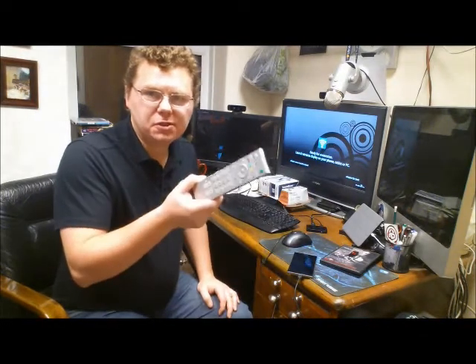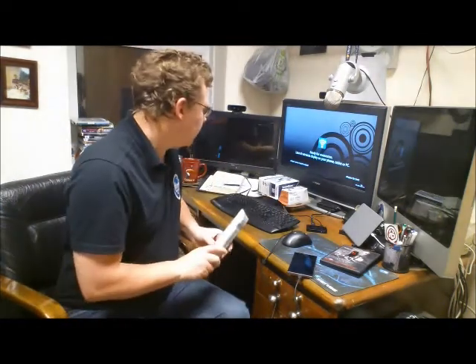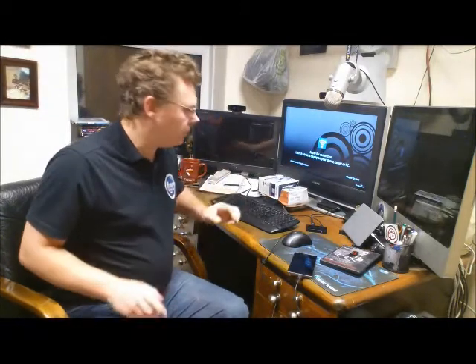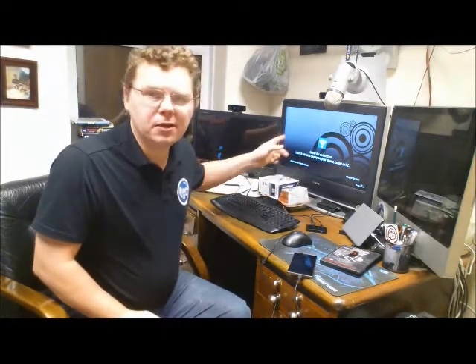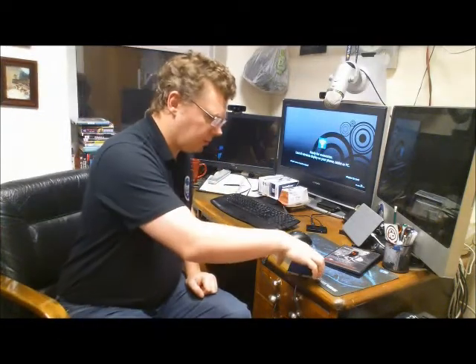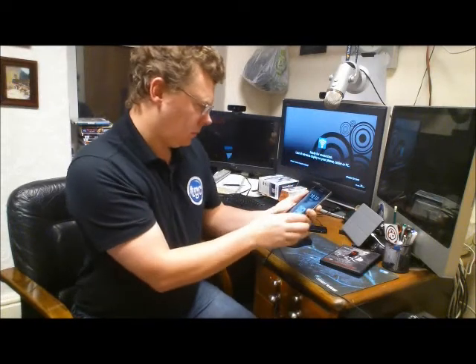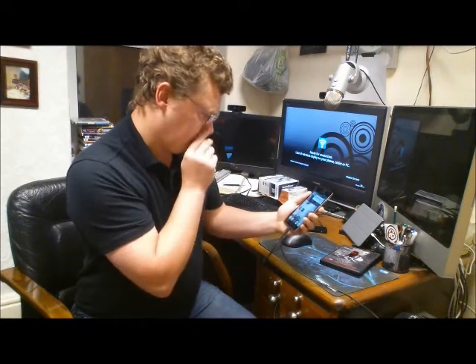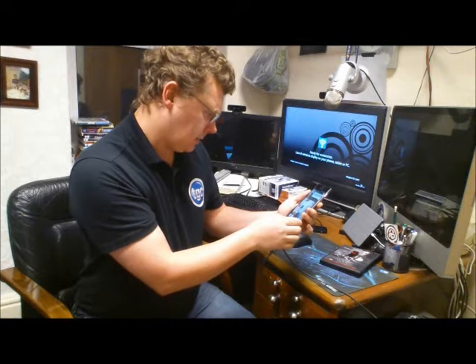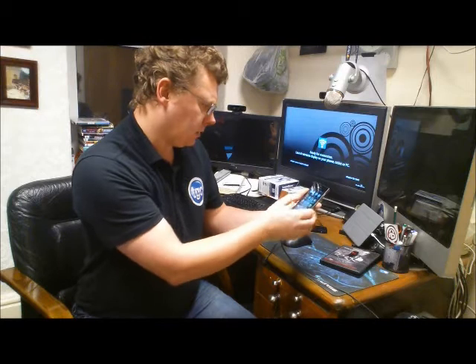I've just switched on the device and plugged the USB cable into the computer. I've just switched the TV over to the HDMI input. The box is working because you can see on the screen: 'Ready for connection - launch wireless display on your phone, tablet, or PC.' I've just this second booted up this device, and unless I miss my guess, we should just be able to go into settings and then switch it on.